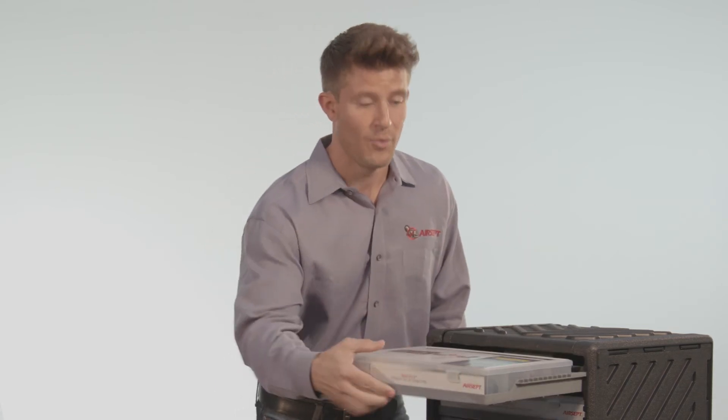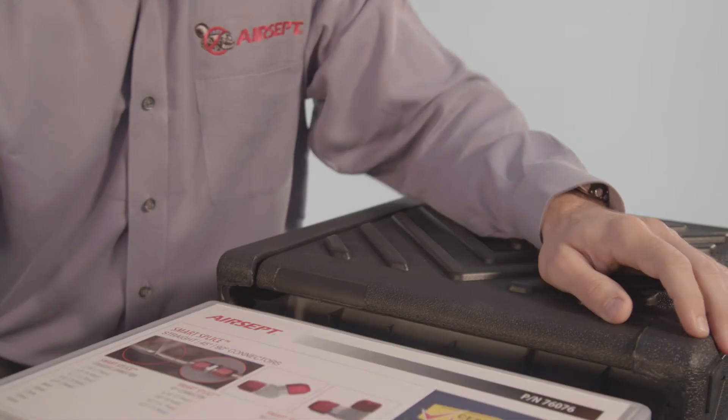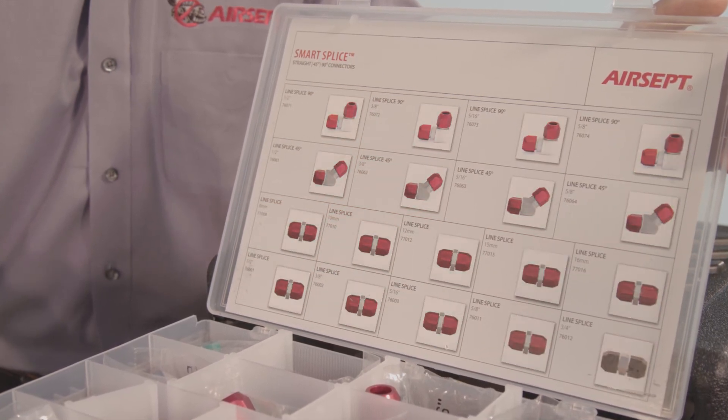Aircept SmartSplice Ultimate System features a sturdy case design that does not tip when the trays are pulled out. Trays snap shut and are completely removable. Content maps are secured to the inside lids of part trays, including a part number and a visual for easy part replacement.